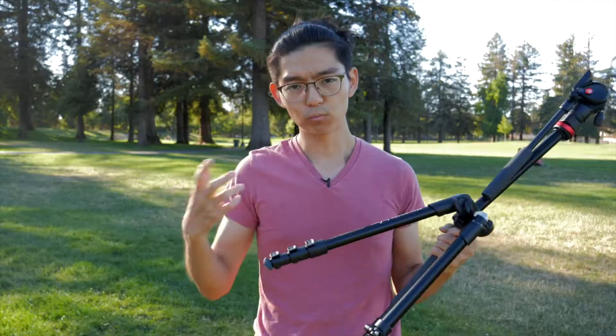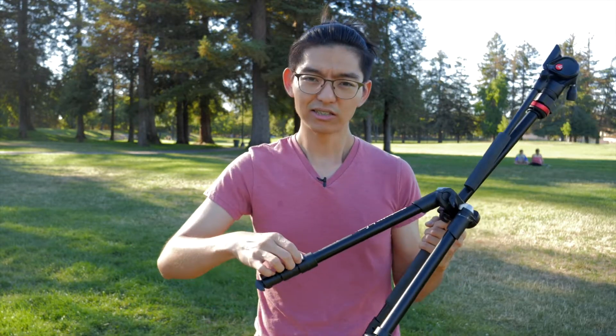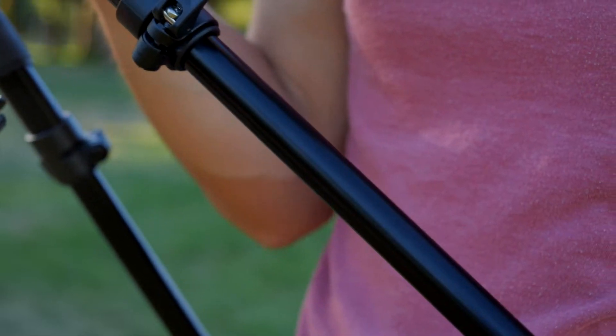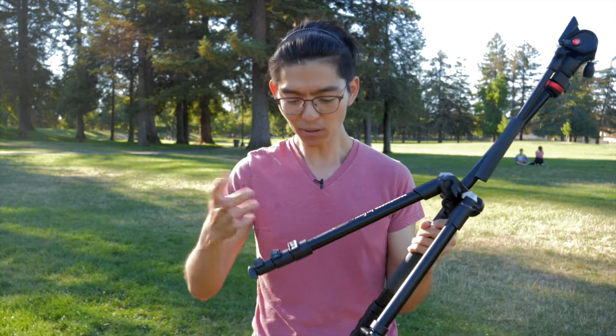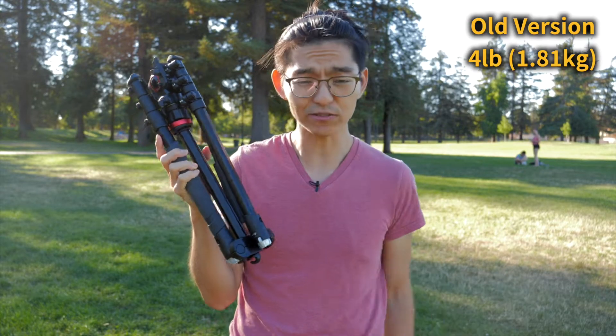I love my Manfrotto tripods, I have a couple of them — I'm actually using one right now. But one thing I start to not like is the lever locks. These levers lock in place, very snappy, nice. But over time they wear out. It requires some sort of tool to tighten it, and if you don't have the tool on site, you end up with a very loose leg the whole day. I feel like it's a very unnecessary problem. And one time I even hurt my fingers on these levers. This guy is a whopping four pounds — it's less than ideal for travel.